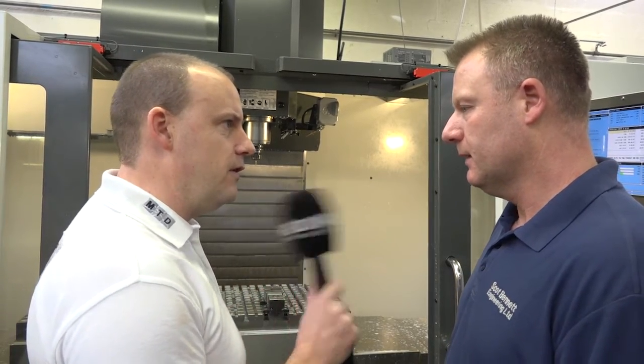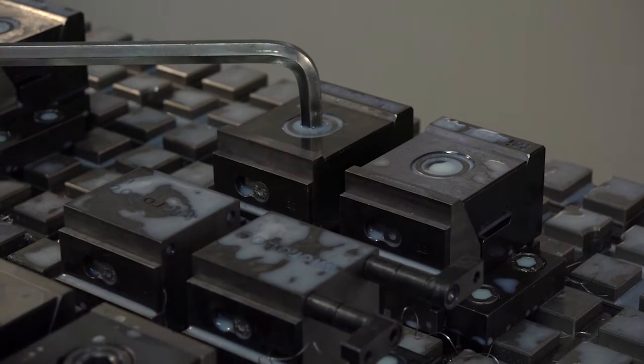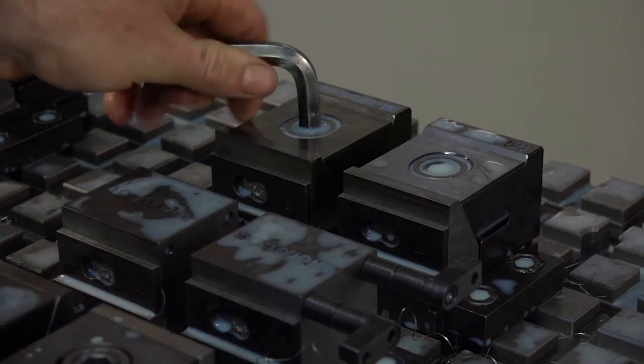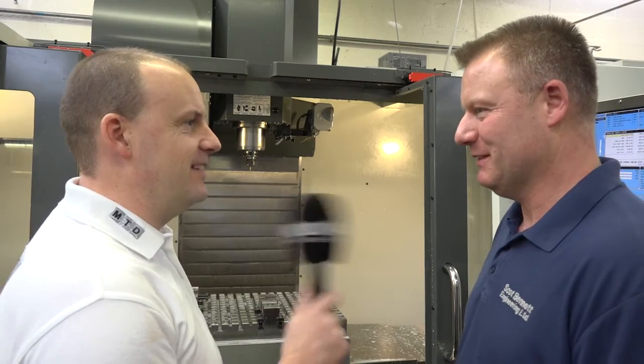Is there any bearing on clamping forces? You said you were using big chunky vices — can you still get the same sort of clamping force with small vises like this? A lot more actually, yes, because you can hold on a smaller contact at the bottom and still hold the same size job. So every machining center you get here, we can expect to see one of these on it? Yes, definitely. Thanks for your time Ian. Thank you very much.